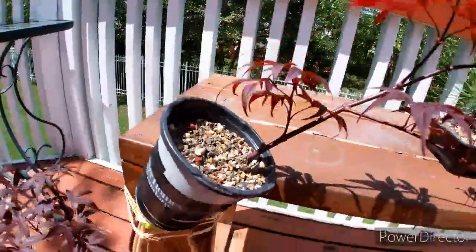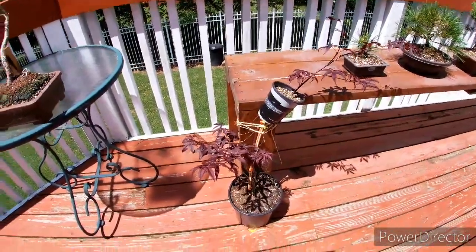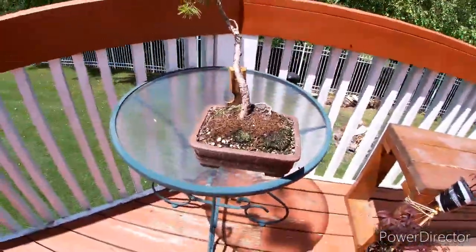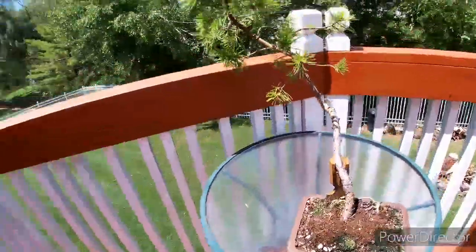The lace leaf maple I have in the yard is a graft as well, but that one you can't really notice it — it's a really good one. In a couple years I'll put that in a pot. Here is another Scots pine — one of my favorites, I really love this tree.